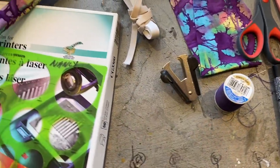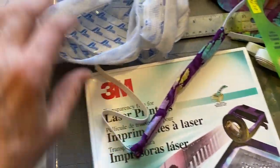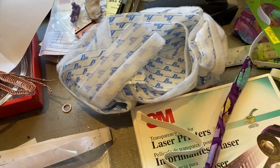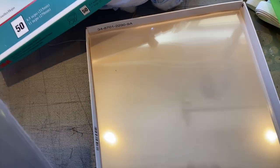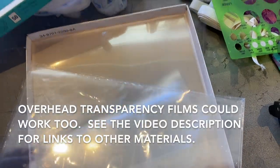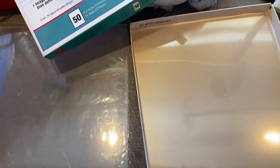A staple remover is nice. A circle template — I'll show you why in a minute. Velcro, and hopefully yours doesn't look like mine. Now, let me talk a little bit about the transparency film. This is for a laser printer — could be for an inkjet, doesn't really matter. You want it semi-stiff. I've got some thicker stuff in this envelope that I'll probably use for this project.